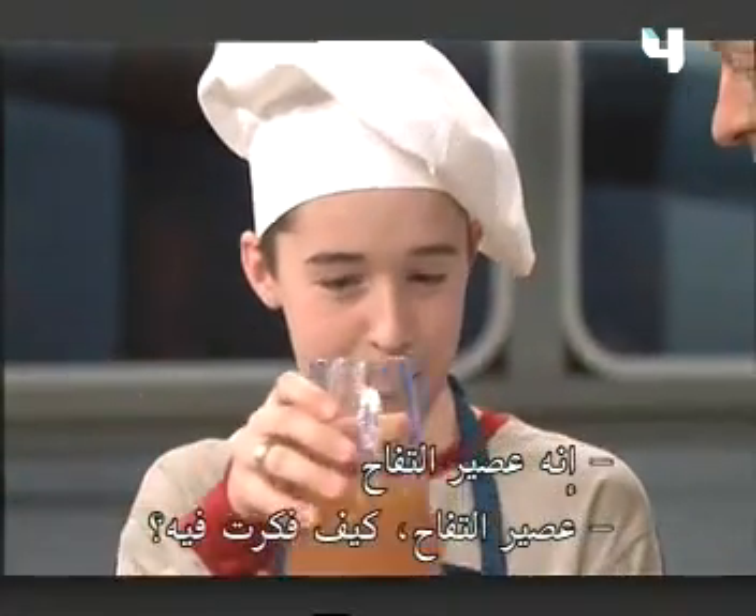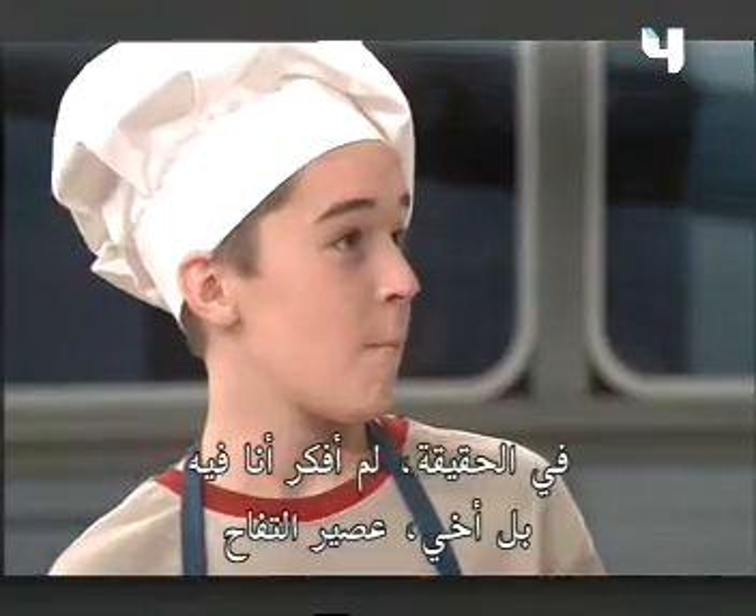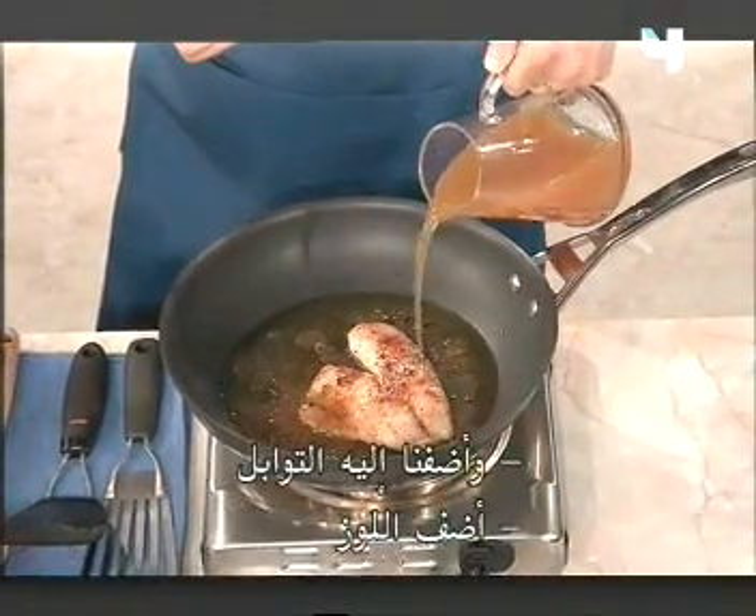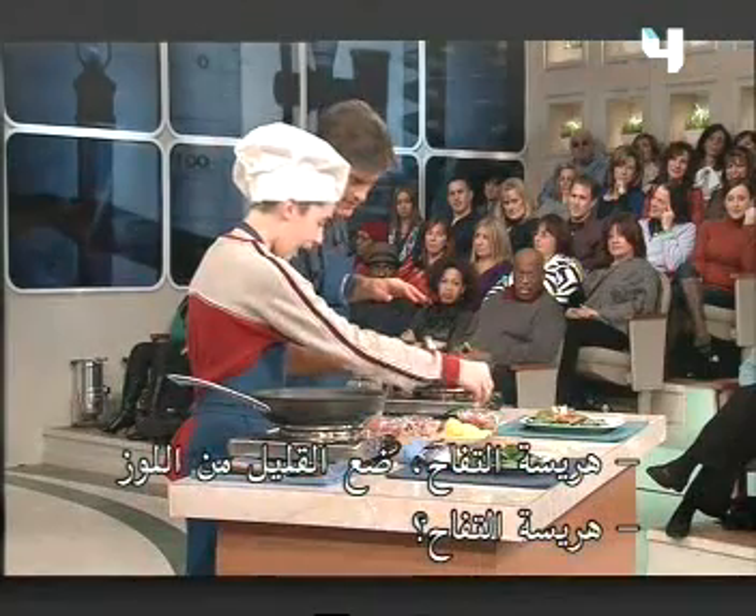Apple juice. Now, how'd you think of that? Well, I didn't actually think of it — my brother did. Samuel. It's very good. You took his idea. All right, so we got the tilapia cooking, all the spices in there, and the secret ingredient.